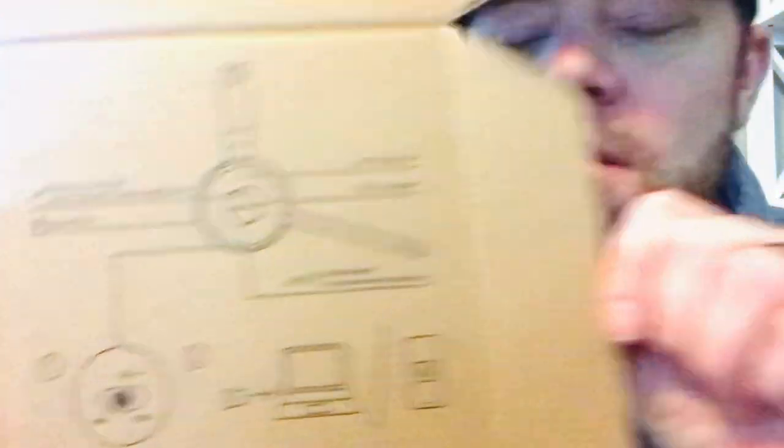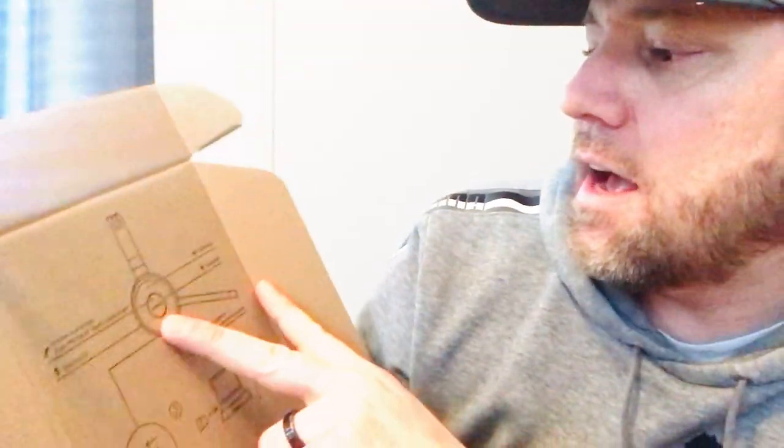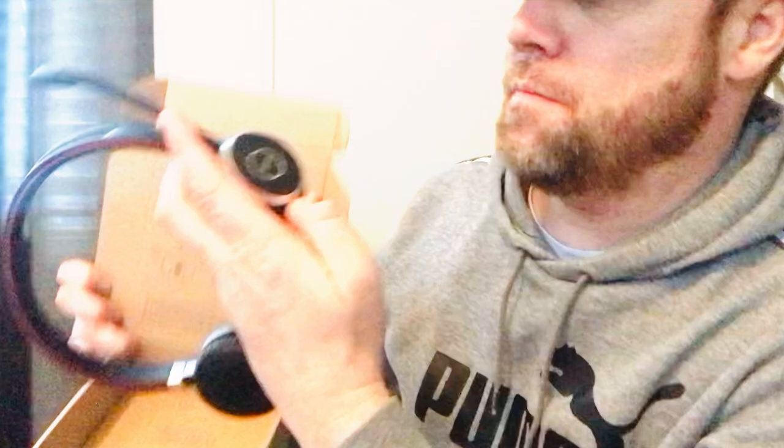The battery life is great — you can still use it while it's charging. It's got a nice design with a busy light — there's a red ring that lights up when you're on a call. There are two little buttons: one for volume down or mute, and one for volume up. The busy light glows around the Jabra logo. It's really portable, lightweight, and compact, which was important to me. The microphone slides up and down, which is super convenient.